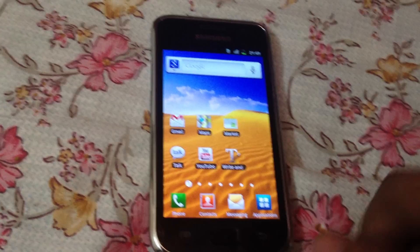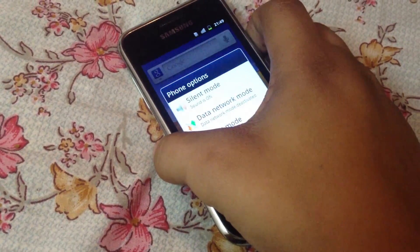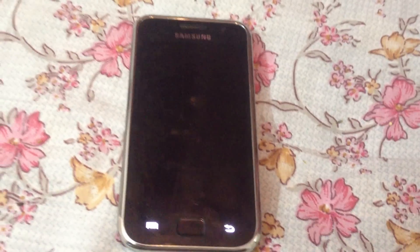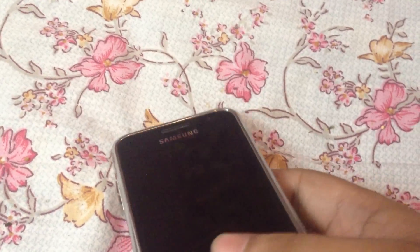The first thing you have to do is switch off your phone. As you can see, the phone has been switched off. Now you have to go into recovery mode.